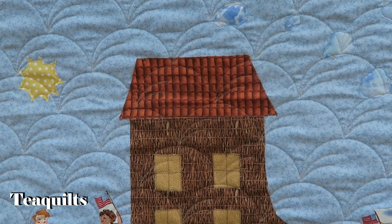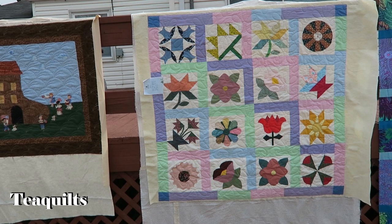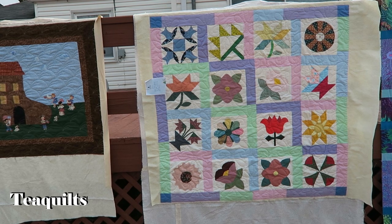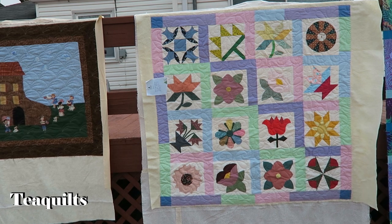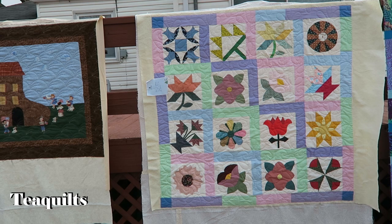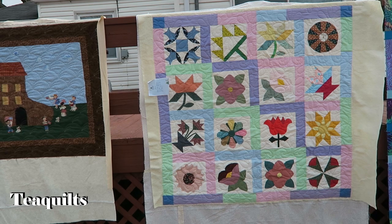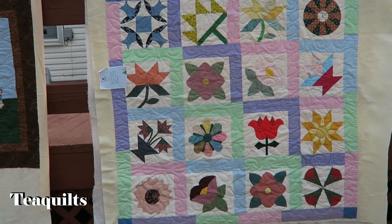Quilt number two is also a charity quilt. It's a sampler quilt, and I think these were blocks left over from a long, long time ago from a guild block exchange. She just put these together into this setting so she could donate the quilt to charity. I think it's very pretty. I did the Chantilly lace design for quilting on this — let me zoom in so you can see that.